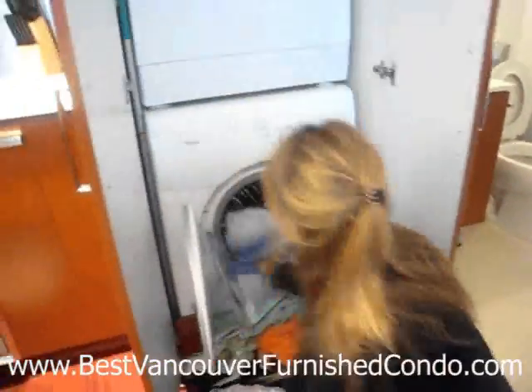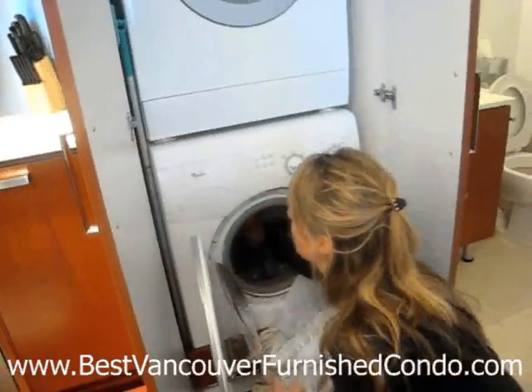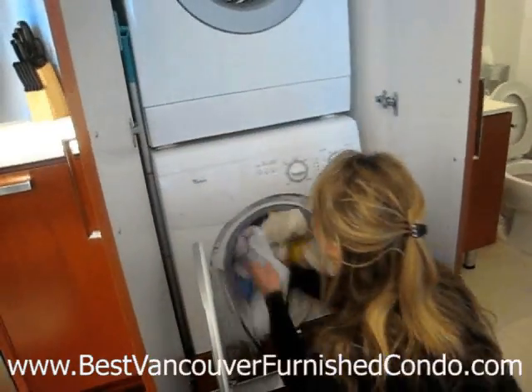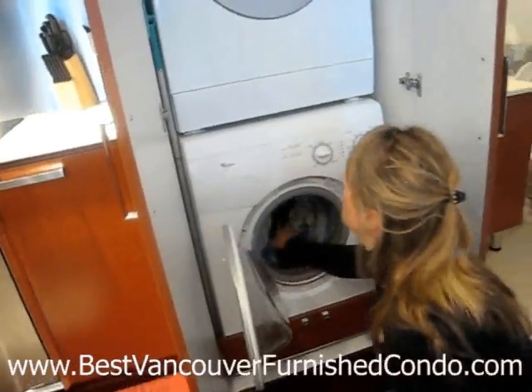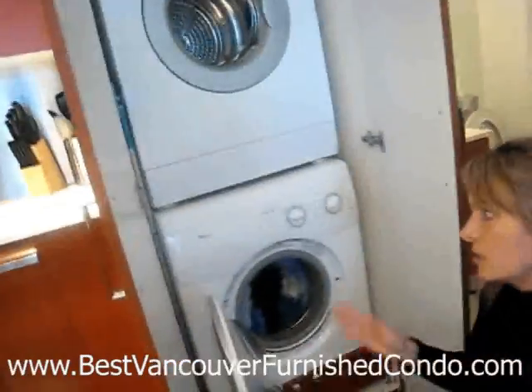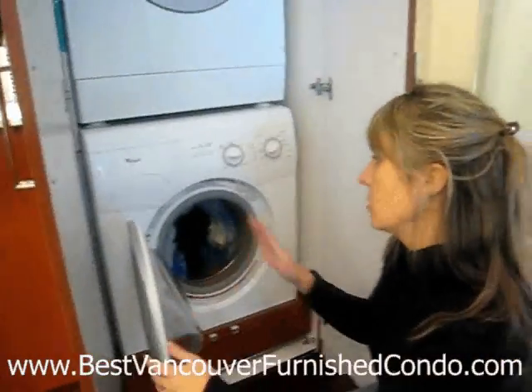You don't want to overstuff this washer. It's a front load washer, but it is not a full capacity washer — it's a small capacity for a condo. You want to put your things in there and make sure you have a mixed size of things, otherwise it will spin too fast or get to one side. Just a mixed load.